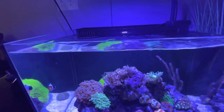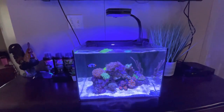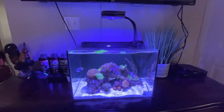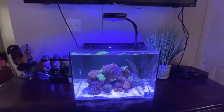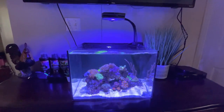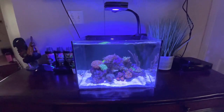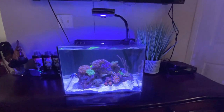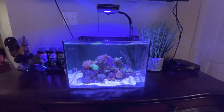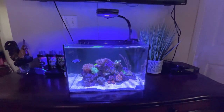Nothing too major on this tank, but we'll be doing update videos on this guy. I'm kind of done with the Fluval thing — it was a really good starter tank to get into the hobby, but the dimensions just weren't for me. This is just the perfect living room nano tank, fits super well in our living space, and we'll be slowly adding something new every couple weeks and hopefully get her looking pretty cool.